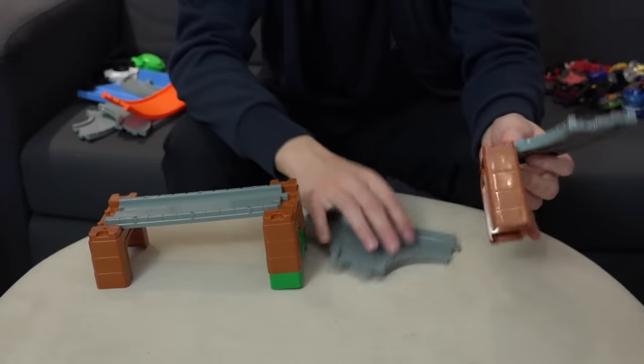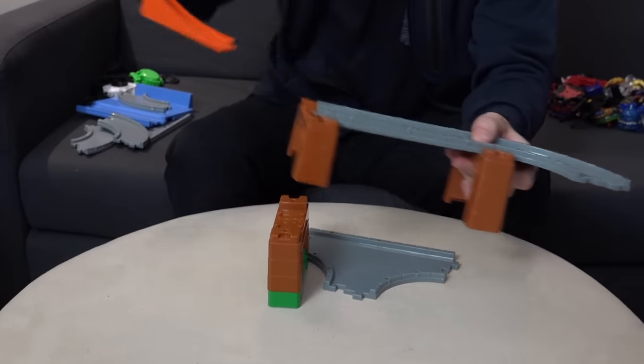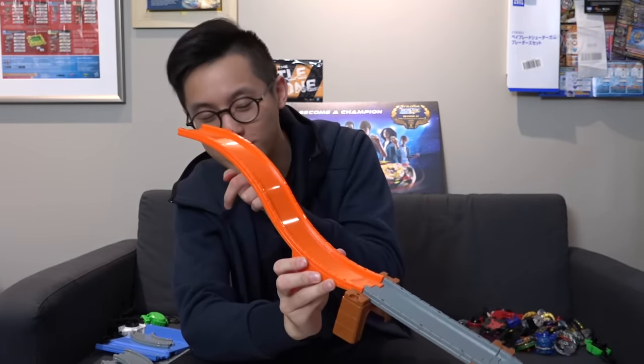Basically how this works is you have these little rail systems. It shows you the height and you can connect them however way you want. The more rails you have, the more customization you can do. Look at this — it looks intense! We're going to launch your Beyblade right from here. Let's give this a shot and let's recreate the Beyblade Burst Turbo Rail Beyblade Stadium.